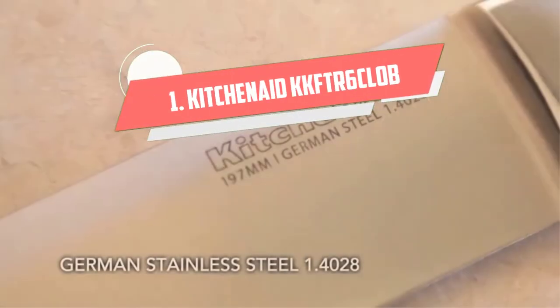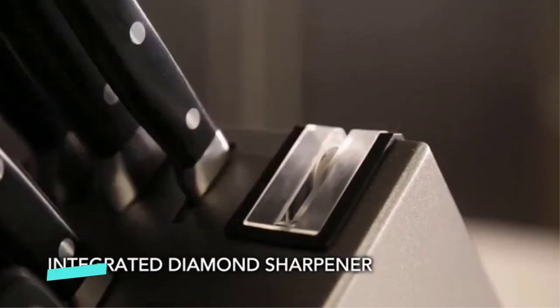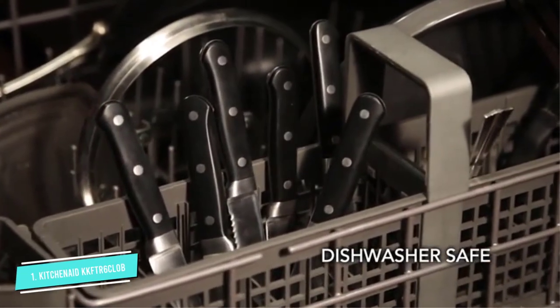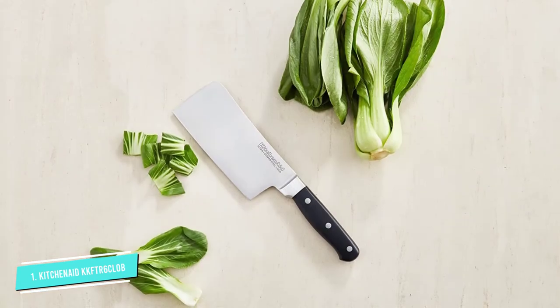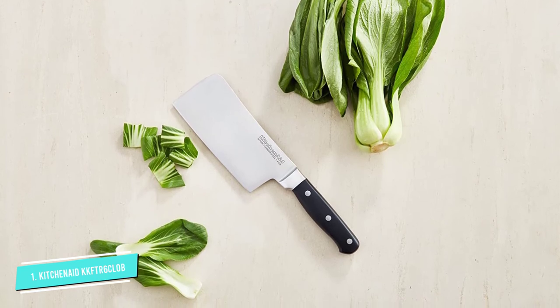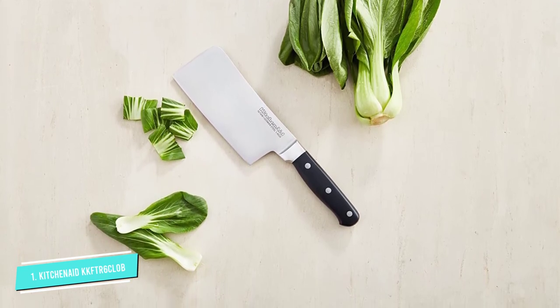Number 1: KitchenAid KKFTR 6 CLOB. With an exceptionally razor sharp edge, the very affordable KitchenAid classic cleaver can cut, chop, dice, and mince small pieces of meat like beef, lamb, or chicken, and chop through small bones in just seconds.